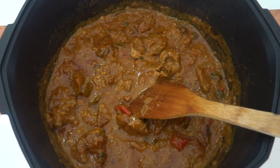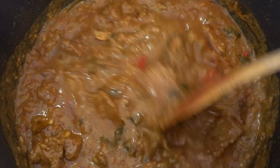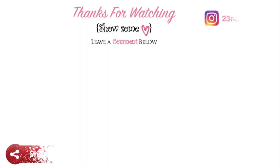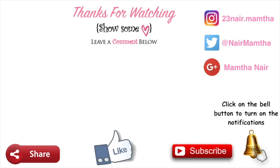Don't forget to try out this recipe and let me know in the comments below how it turned out. That's it for this video, guys — I hope you enjoyed it! If you did, please give me a thumbs up, share this video with your friends and family, subscribe if you haven't already, and click the bell button so you'll be notified when I upload a new video. Bye guys, love you!